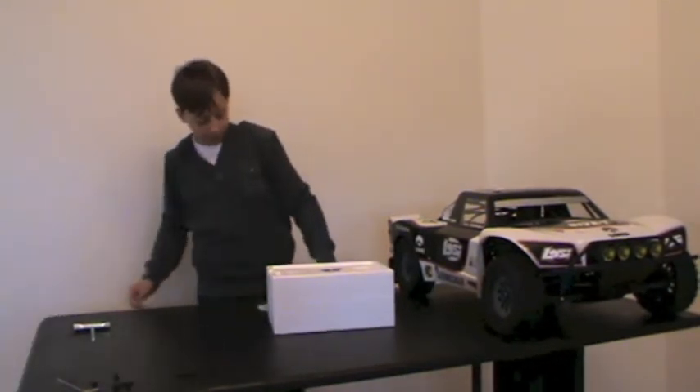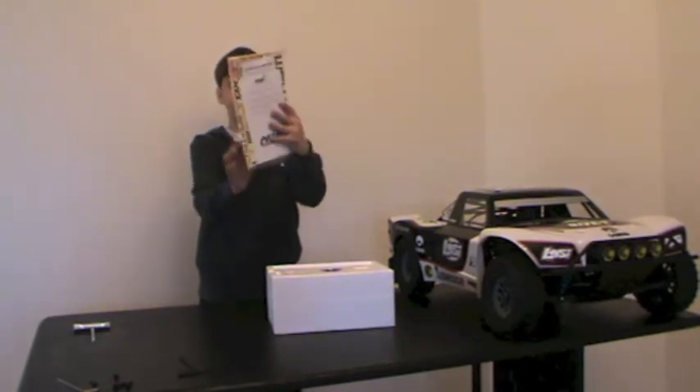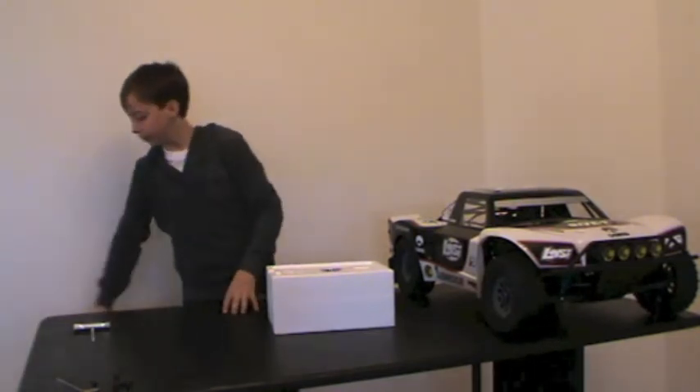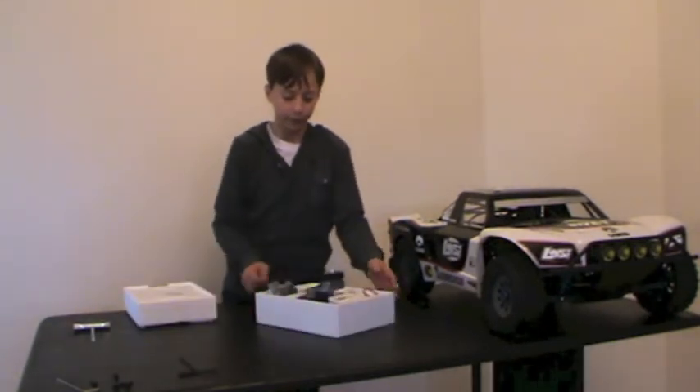This is the box — I'm just going to put it down. Here you've got the instruction manuals, obviously. And you've got some stickers. The DX3R Pro itself — when you open the box, it looks like this.